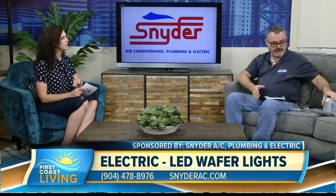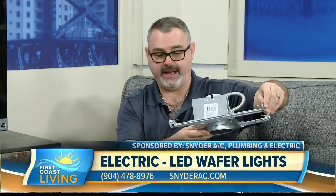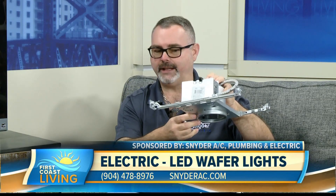Now let's compare that to can lighting. Here's an old standard four-inch recessed can light with mounting bars that attach to the rafters — this is much more suited to new construction. A lot of people like can lights because of the trim options: wall washers for pictures, fireplaces, and so on. But they use a bulb that isn't an LED option, which is more old-school.